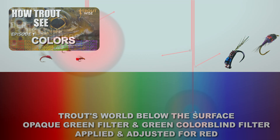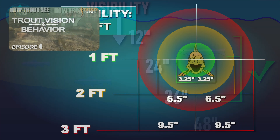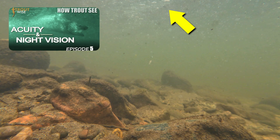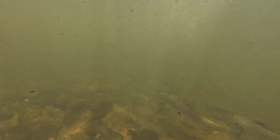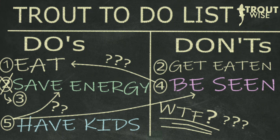So there you have it — the final episode of the How Trout See installment. Over the last five episodes, we've learned about how trout perceive color, how water affects light and color, how particles dirty the water affecting light, color, and the trout's vision, and how the trout's eyes work. Although vision is important to trout, we also need to be cognizant of other factors that influence their behavior, like energy conservation, safety, or hunger. Throughout the day, the trout has to balance all of these, sometimes sacrificing one for the sake of others. Vision is just one of the factors, but one we often overlook.